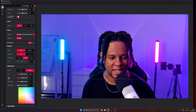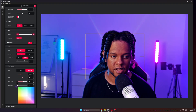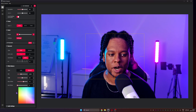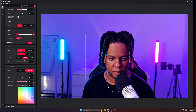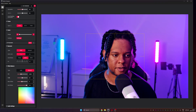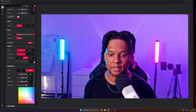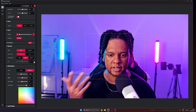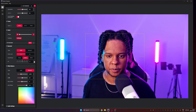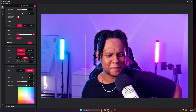The white balance controls are incredibly detailed — I haven't seen this in a webcam before. You have all the different color offsets including one labeled in Chinese, which I think is the green offset. You can click and drag or manually adjust individual channels. This is the most advanced white balance setting I've ever seen in a webcam. I can dial in exactly the look I want — wow.